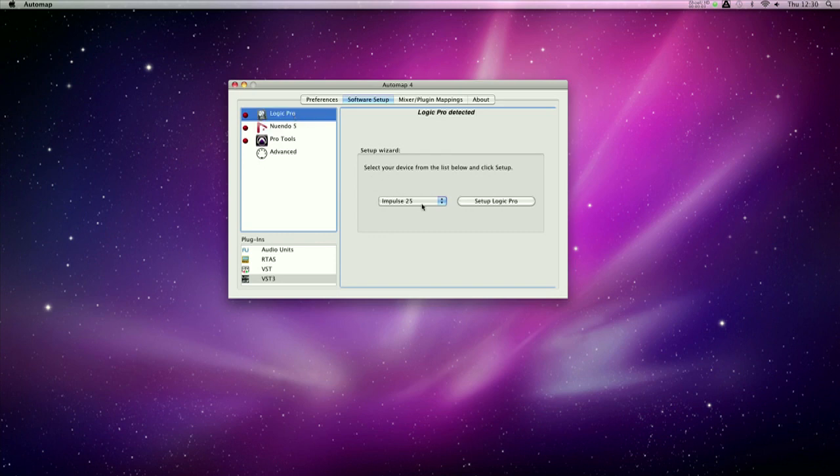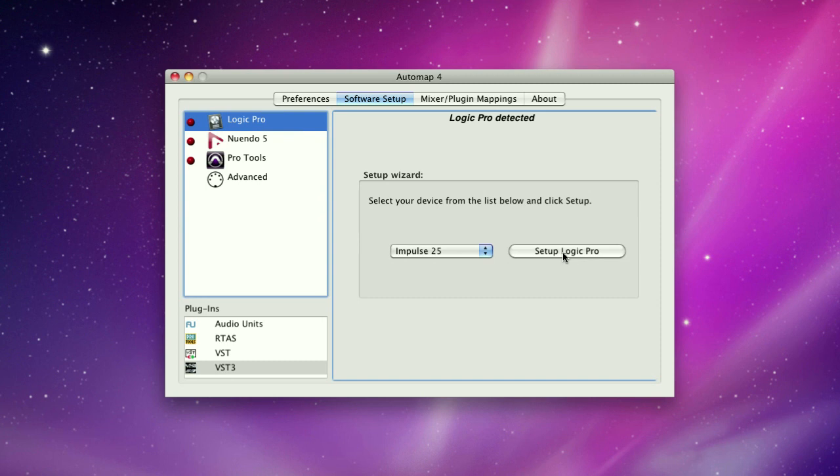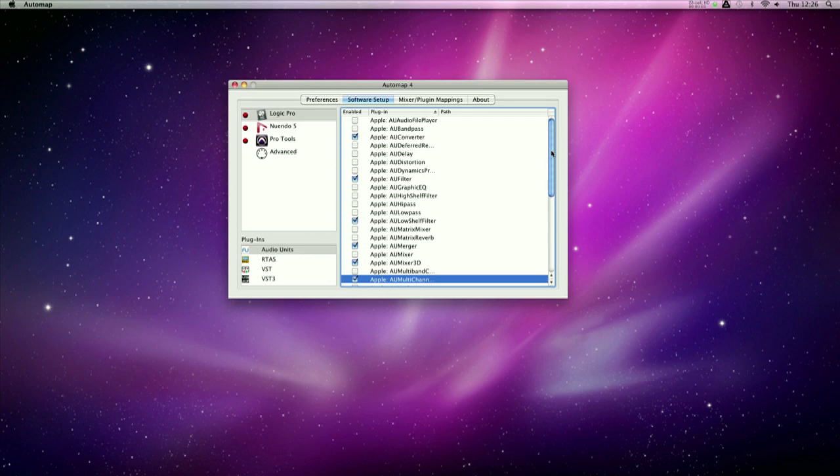Select the DAW that's installed on your system, choose a controller from the drop-down list, and click on Setup Logic Pro. Follow the step-by-step instructions and the green light will indicate you're ready to go. This will also enable all the plugins you want to use in your session.